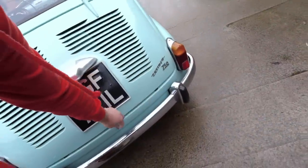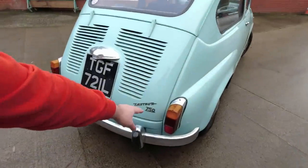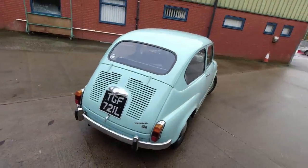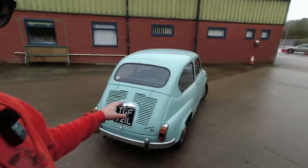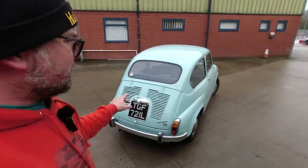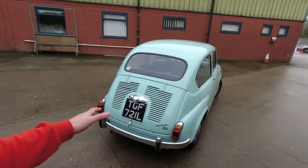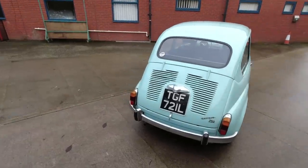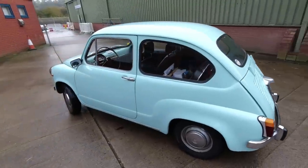Originally there was a 600cc engine, but pretty soon people wanted more power — parts of Italy are quite hilly — so there was a 600D which used a 750cc engine. That's what's in this one, hence they were called 750s by Zastava. These were in production right up until 1985, and latterly you could get an 850cc engine. That engine went all the way up to 900cc — 903cc was the final incarnation when it was used in things like the Fiat Panda.